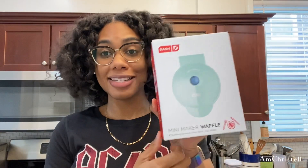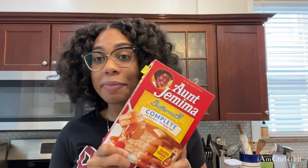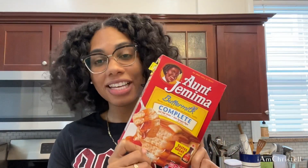Hey beautiful people! I recently purchased this mini waffle maker by Dash at Target for $9.99 and I'm super excited. Every single time I make pancakes they turn out a little horrendously until I get to like the last one. Maybe my temperatures are a little off, but hopefully this waffle maker works wonders.